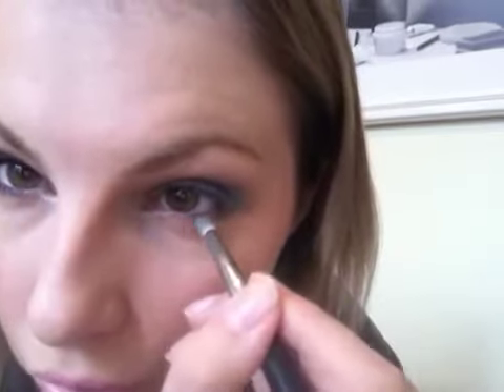Now I'm going to use Smog on the underneath lash line. It's a bit difficult to use my camera as a mirror, but it's the best for tutorials.